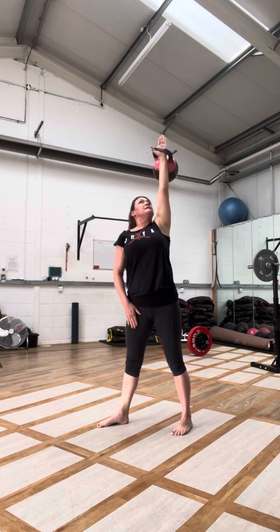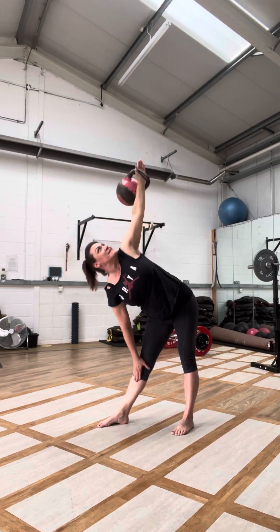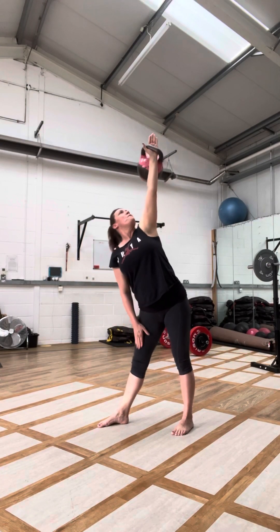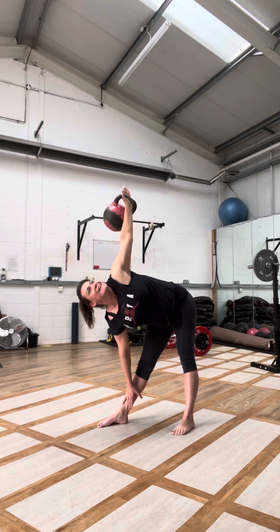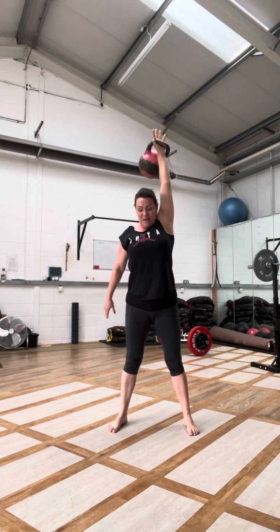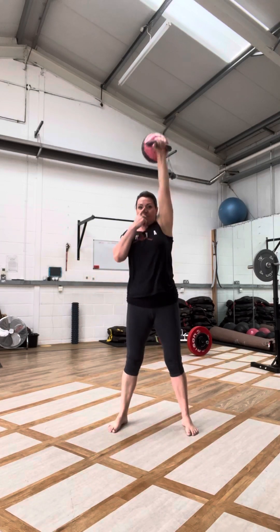This will feel looser by the time you get to this round, more flexible. Last ten snatches — nose breath.